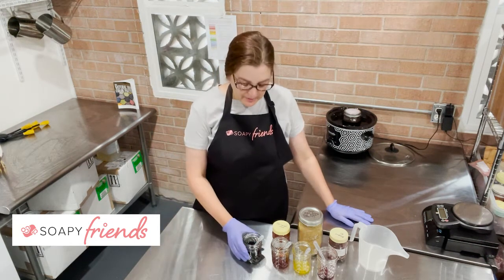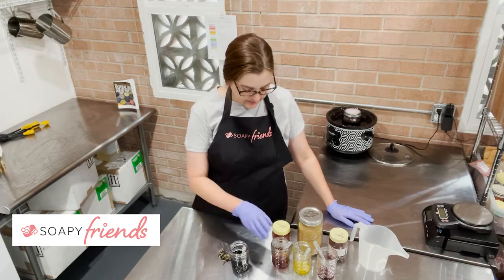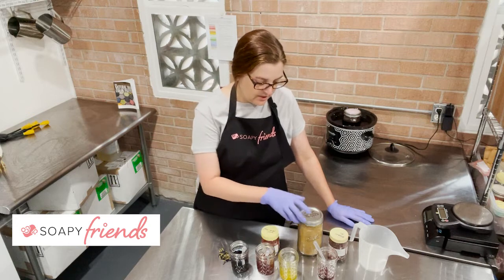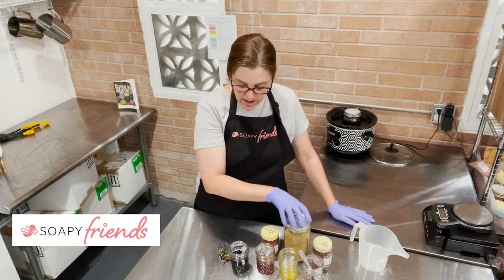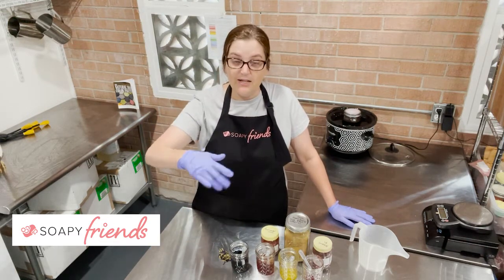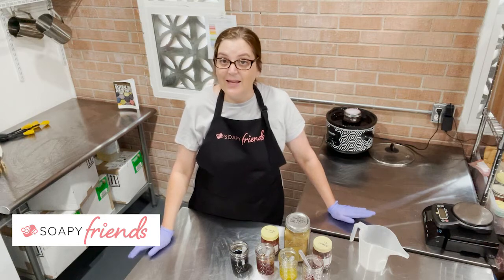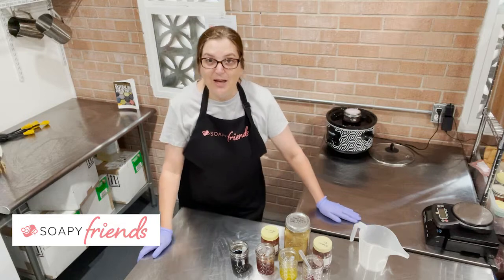We're going to be looking at a couple of teas. I have butterfly pea flower, I have a red sandalwood decoction, I have some infused Himalayan rhubarb, and I also have some infused alkanet. I'm going to flip the camera overhead so you can see exactly what's going on — this is a quick test that will allow you to test any botanical before you make any soap.